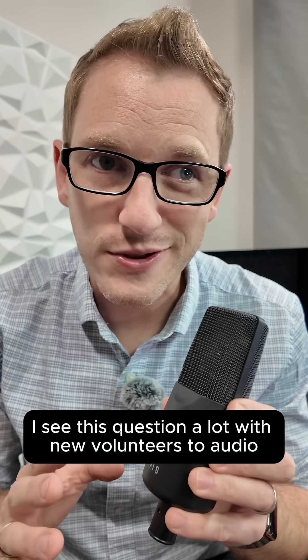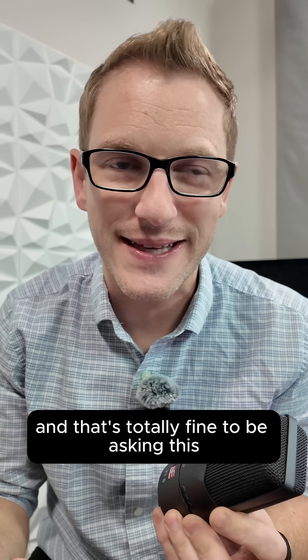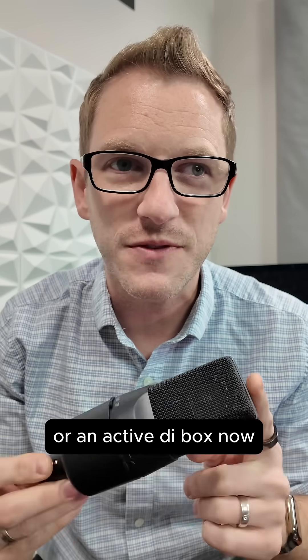I see this question a lot with new volunteers to audio, and that is: what is phantom power? That's totally fine to be asking, because it hasn't been taught to you yet. Phantom power is what powers an active microphone or an active DI box.